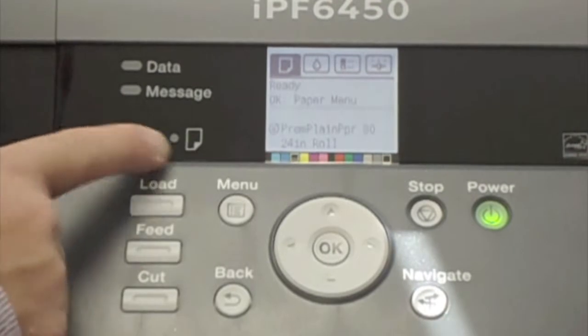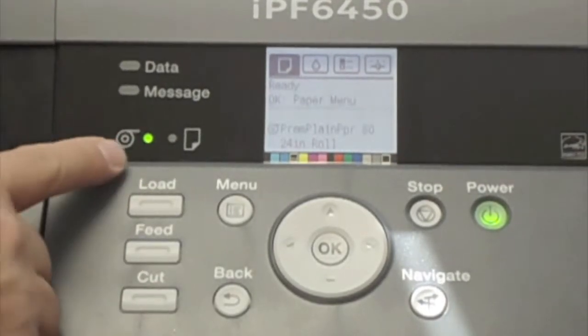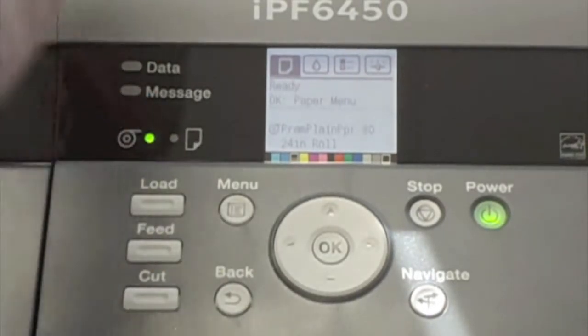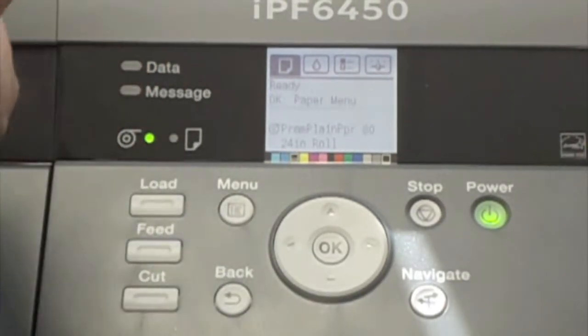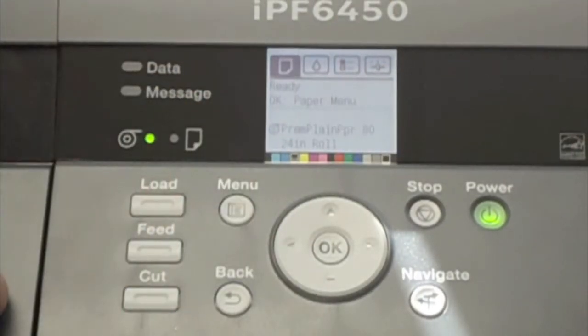There's the media set indicator — cut sheet or roll fed. Right now, roll fed is the current operational status of the device. If the cut sheet indicator is lit, the printer is set to receive cut sheet media and will not be able to print from the roll until you load a roll and switch it back to roll feed operation.